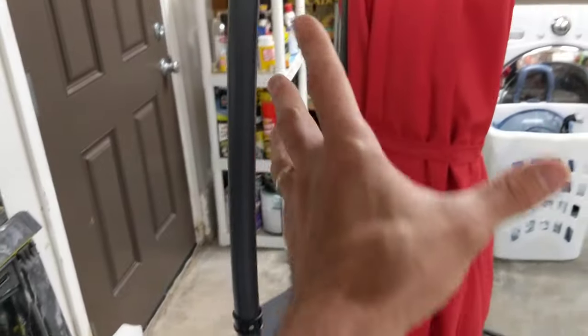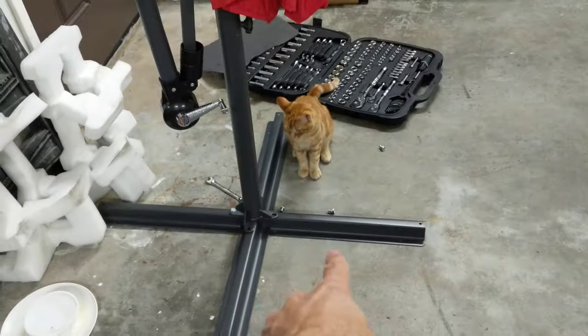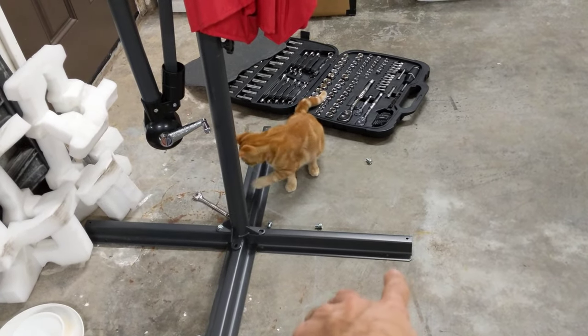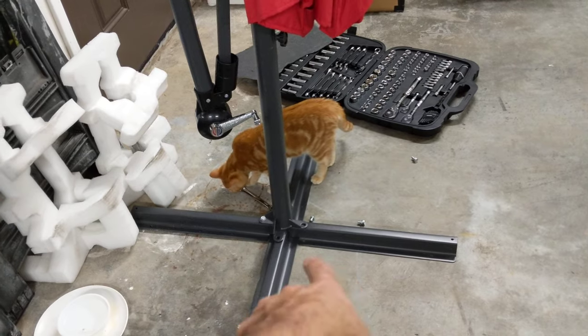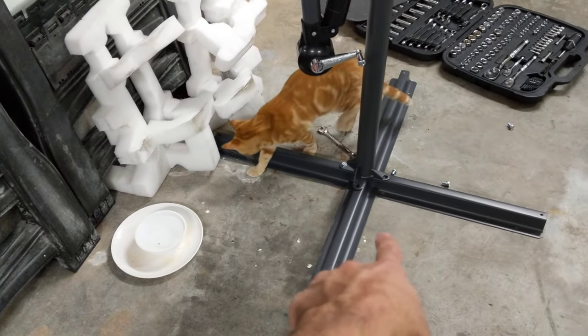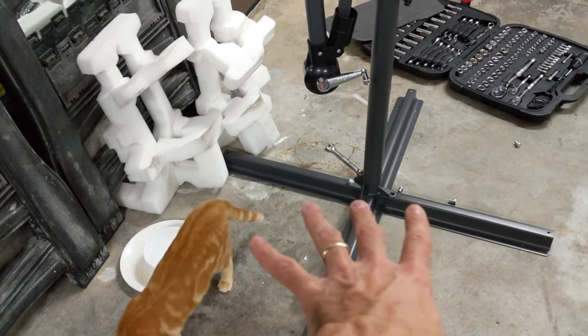The actual part of the umbrella is going to lean out over this way, so more pressure is going to be on this crossbar right here. So we want to switch it so it's on the solid crossbar, and it gives us more structural integrity.